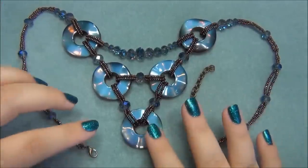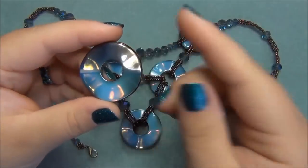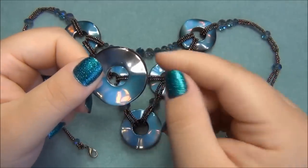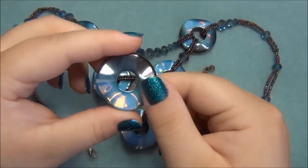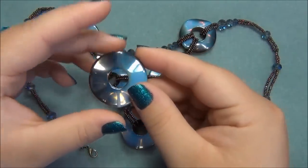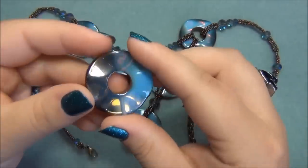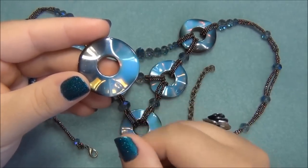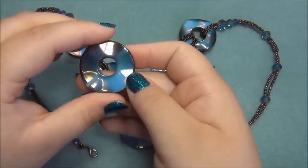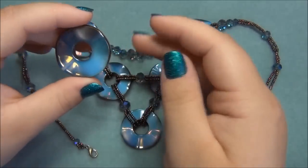Here is the necklace I designed with these donuts. When I started designing, I was thinking of different ways to use them. I could take head pins, put them in the center hole, push them out both ways, put a bead on each end, make a wrap loop, and connect them with chain or use one as a pendant with a tassel of chains and beads. But that was too simple and too easy — I wanted something more.